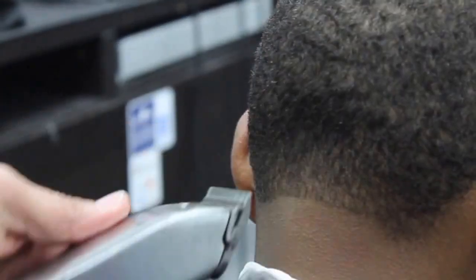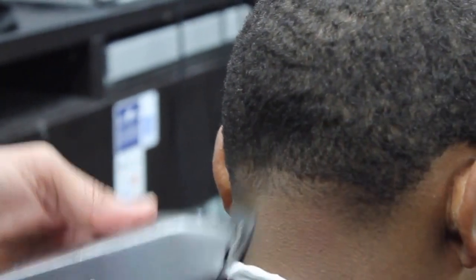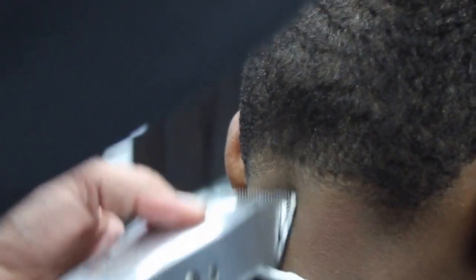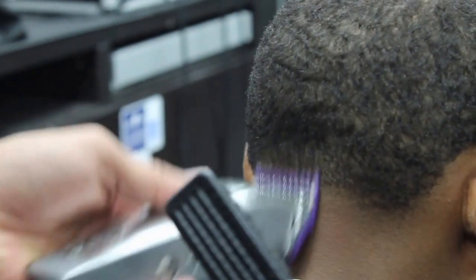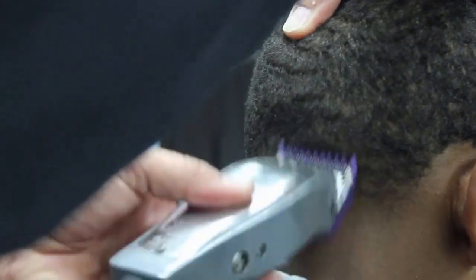Here we're gonna start working the back with the Andis Masters on a closed position, then on the open position. Now we're just gonna keep closing the level and working our way up using the corner of the machine and the corner of the blade to achieve a better blend. Just like we did on the side, we're actually gonna use the zero guard on the closed position and then open it up and work our way down as well, keep closing the level down.